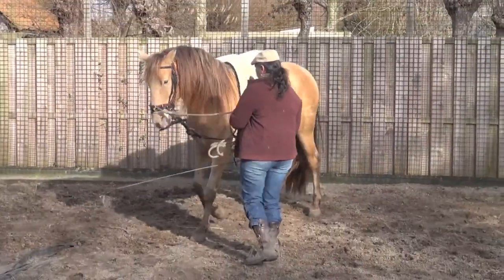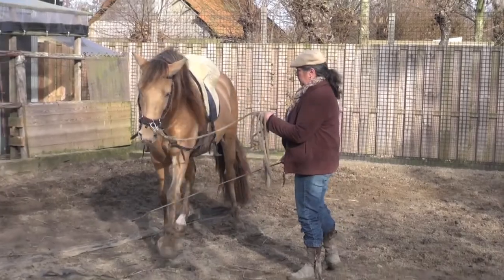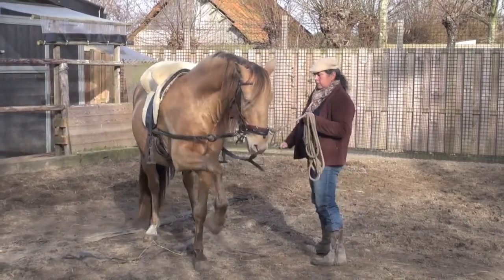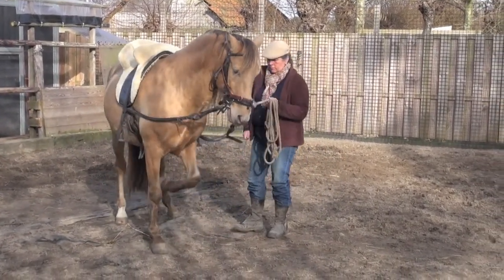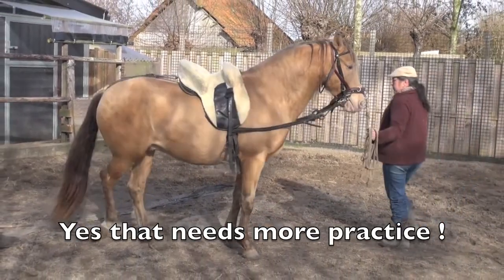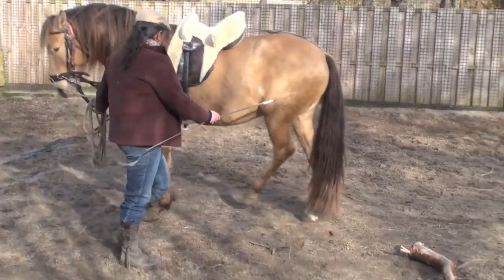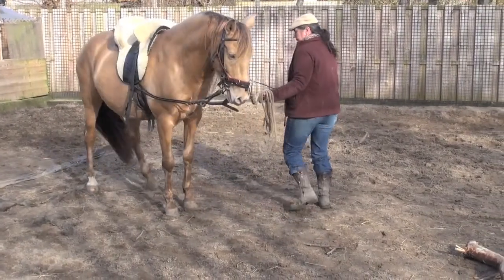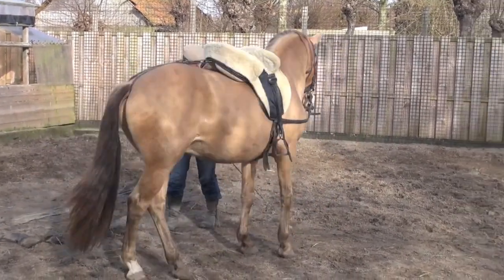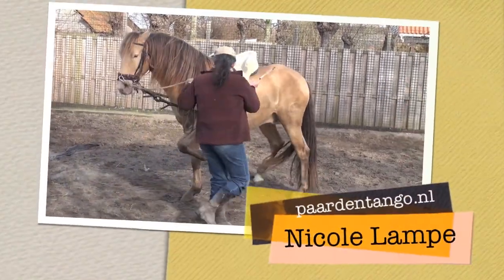Now we're doing some Spanish walk — he's been taught to do one foot. I'm starting the practice of the paso y tres remos, which is one front leg in the air and then turn around. It's pretty complicated to teach that to a horse. This is the way I teach him to turn on one leg so I can prepare him for this salute — this greeting on one hoof. All training is always searching, trying to find out what's best for you and the horse.